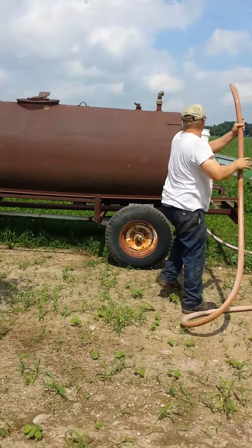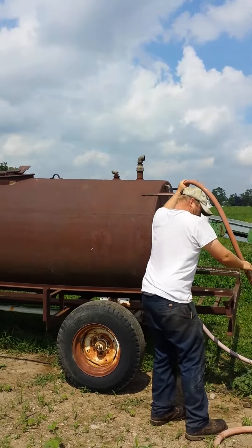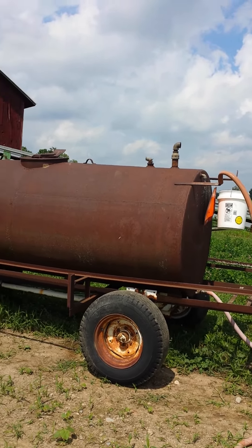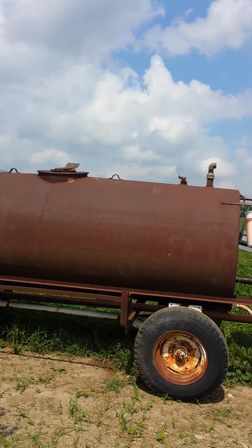This is just a used water tank that we've had here for about a year that somebody didn't want. It had a couple of holes in it that needed to be patched. I think he said he paid 75 or 80 dollars for it.